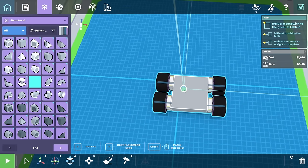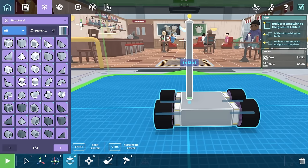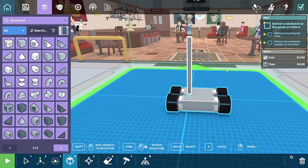If we just put a pipe on here and extend it up like that — how tall is that table? Let's just extend it up like 10 tall. That should be enough. Maybe not. 15. Just a big ol' stick.